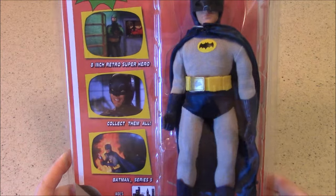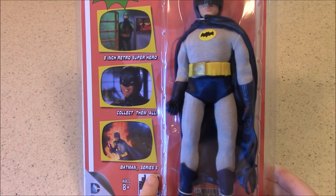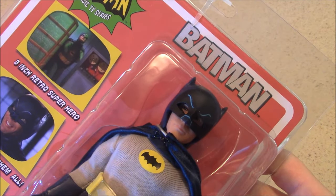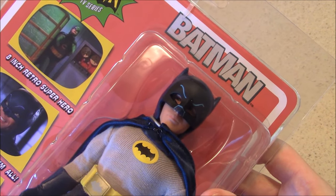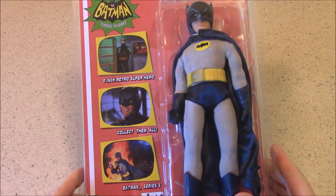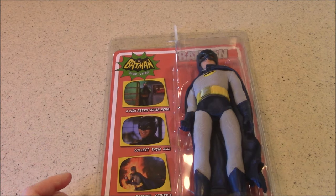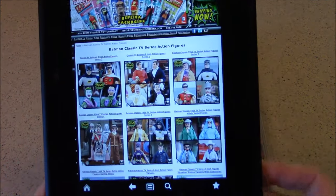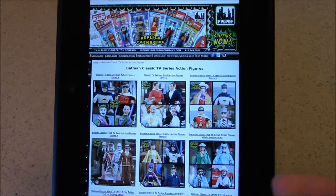Let's take a look at the Batman in Series 5 by Figures Toy Company. This is a variant — a Batman with removable cowl. I have to admit when I first saw this I thought, didn't they already do a Batman with removable cowl that I didn't get because I'm not a fan of variants? I think it was Series 3 that they had a Batman variant and a Robin variant that I did not get.